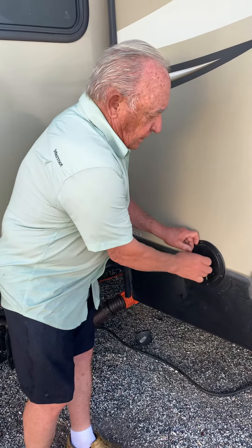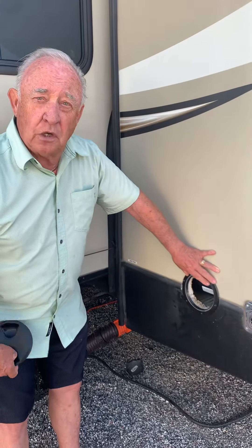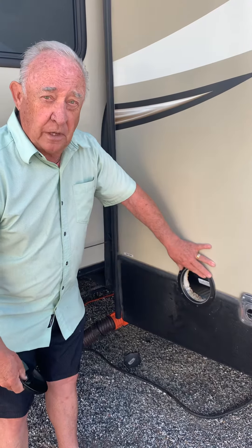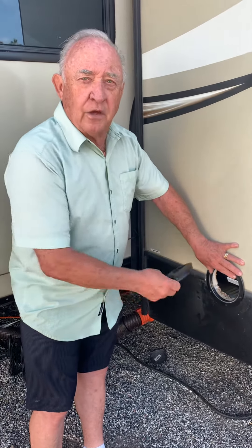Drill your holes and there is your access to the sail switch — nothing to it. Only took a few minutes and I'm sure I saved a couple hundred dollars in labor. Best wishes from Claire and John from Idaho — have a good new year. Now you know!